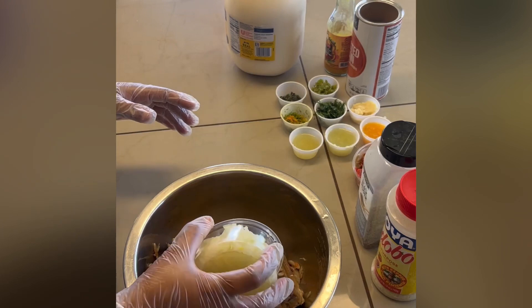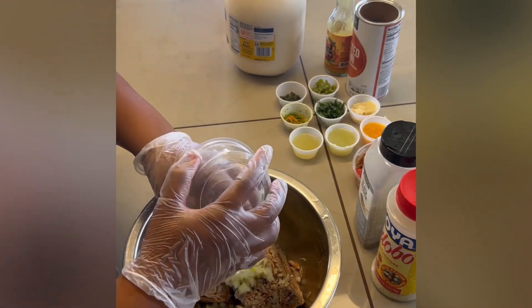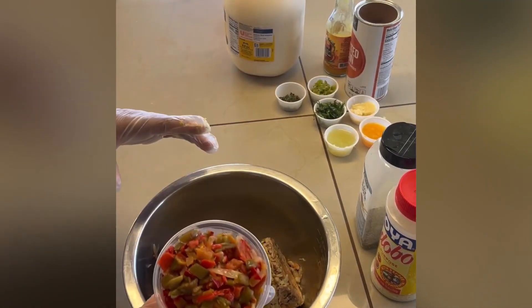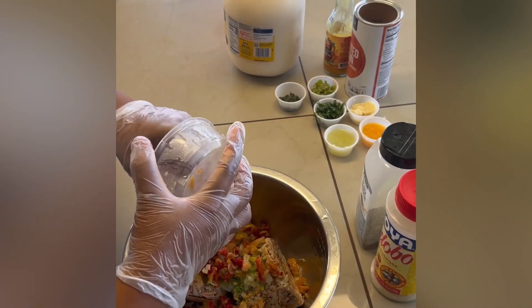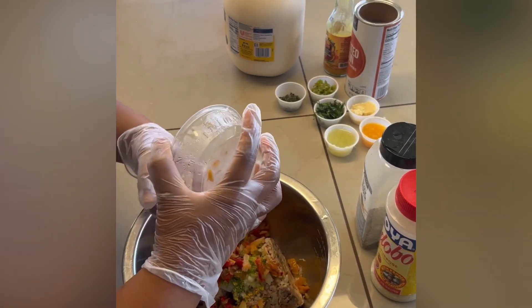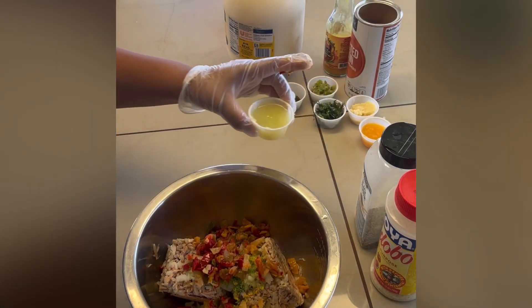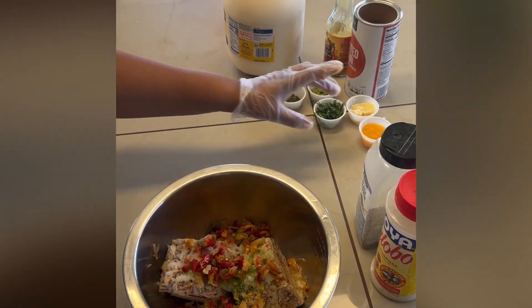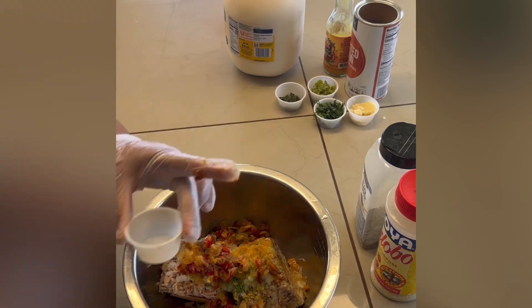We have one onion, medium dice. There's also some lemon, orange, and lime zest that went in. We have our fire-roasted sweet peppers — red and green — just roast them over the open flame, peel the skin off, dice it up, and add it to the mix. Then we have fresh lemon, lime, and orange juice for a little bit of sweetness.